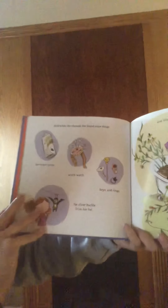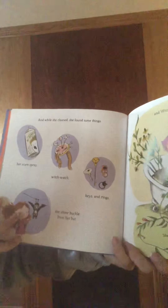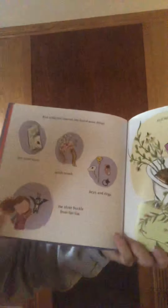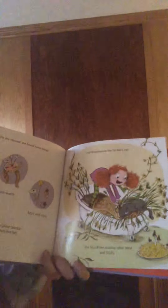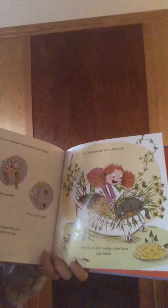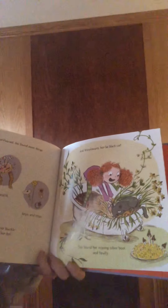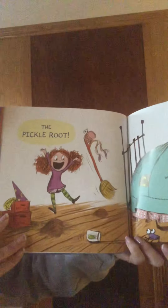She matched and put her socks away. It took all night and half a day. And while she cleaned, she found some things: her scare spray, witch watch, keys and rings, the silver buckle from her hat, and Whistle Warts her fat black cat. She found her missing other boot.